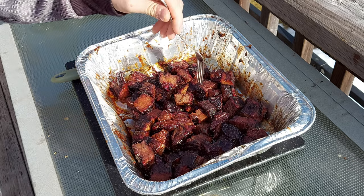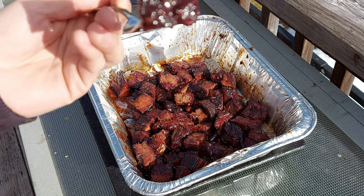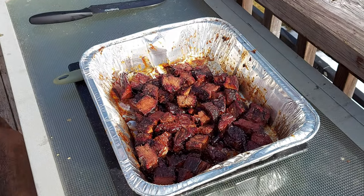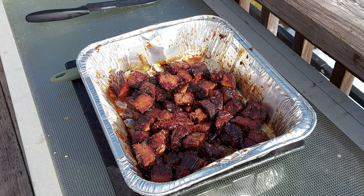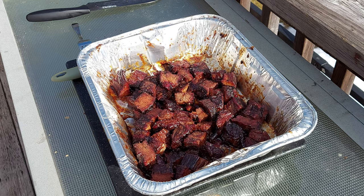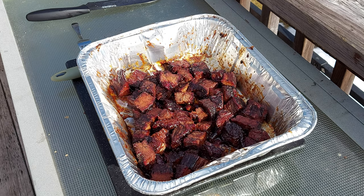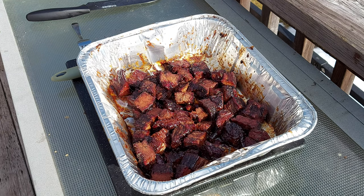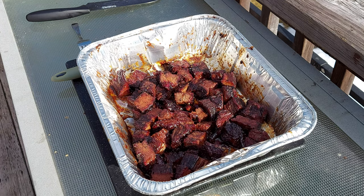Burnt ends are all done — just pulled them off the Traeger and they look amazing. I'm going to give one a try. That looks awesome. Oh, that tastes really good — got a good amount of smoke flavor to it. It's sweet and salty at the same time — that is good. We're just going to wait a little bit longer and then we will break out the flat and get that sliced up and see how that is.